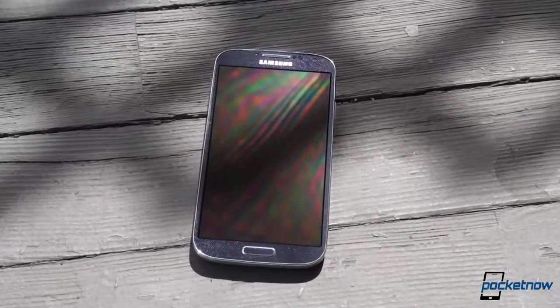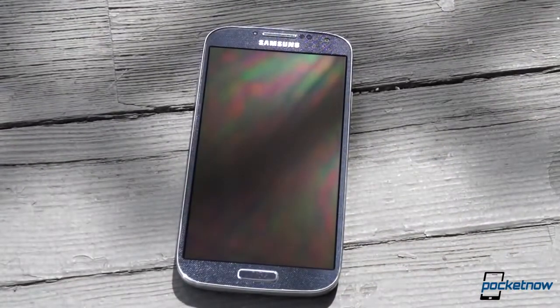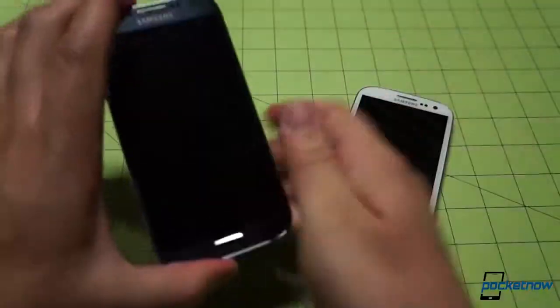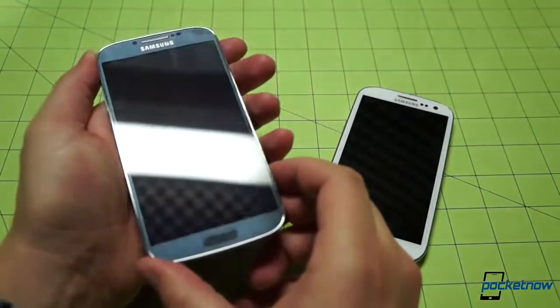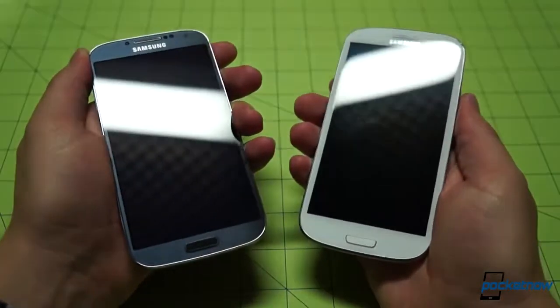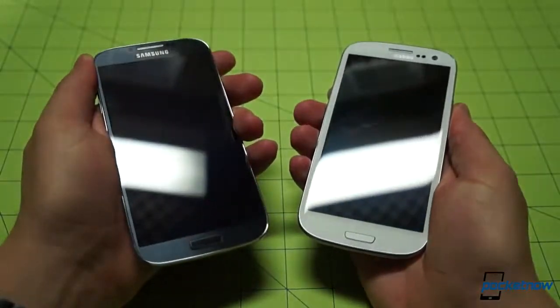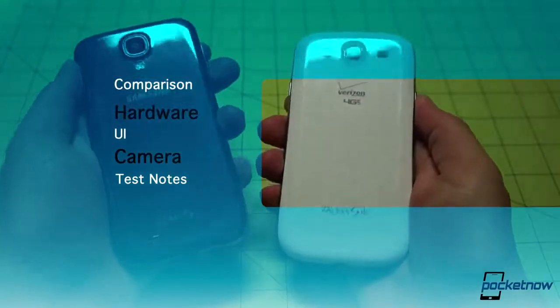For the Galaxy S4, Samsung decided to iterate conservatively on the design of its 2012 flagship, presumably reluctant to change a good thing. As a result, these phones look quite similar side-by-side despite the varying colors of our demo units here. But there are some significant differences between the two generations of Galaxy, and we'll be checking them out in four main areas: hardware, UI, camera, and some test notes.